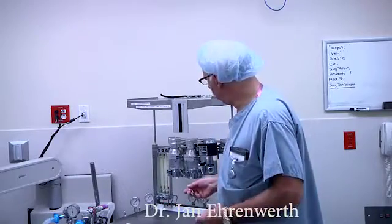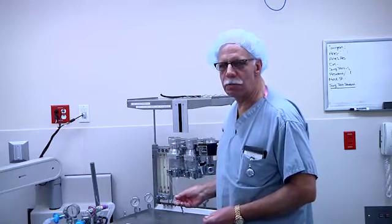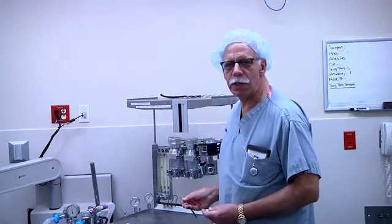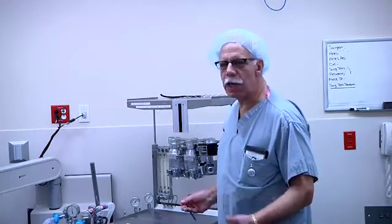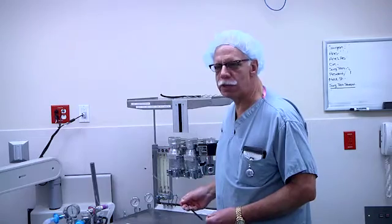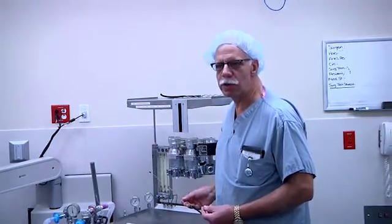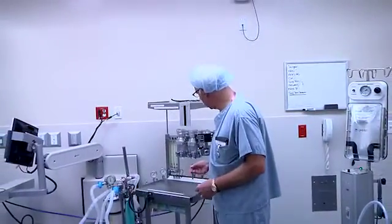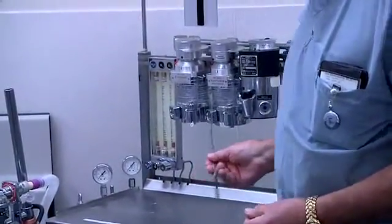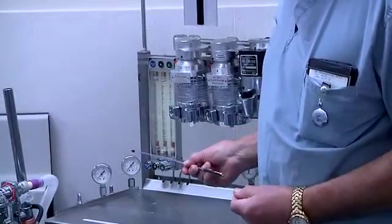This is the Boyle 50 anesthesia machine. It is a very basic anesthesia machine, but it was the prototype for anesthesia machines for the next 40 to 50 years — up until the time that the electronic machine came into being. Basically all of the functions of this machine were incorporated in a more sophisticated manner into machines that followed. We can see it's a basic three-gas machine with vaporizers, and it has very few of the modern safety features.